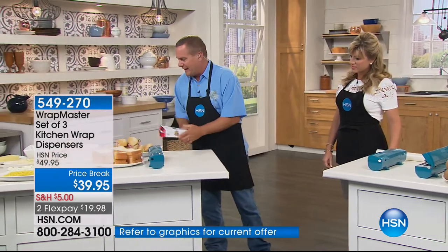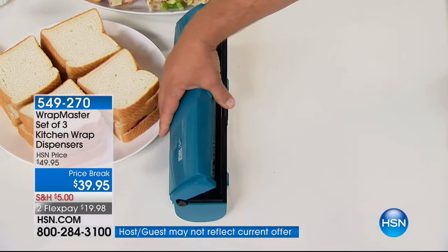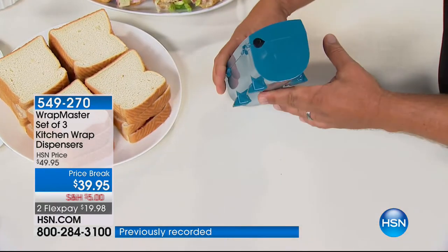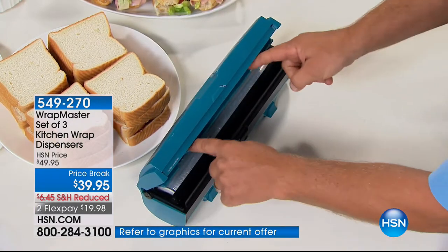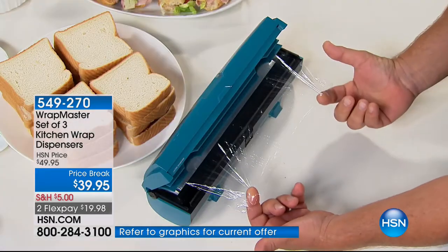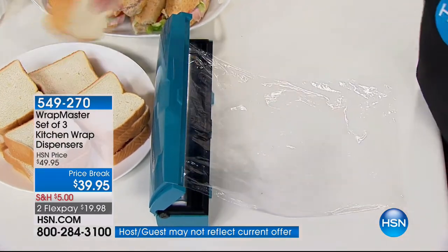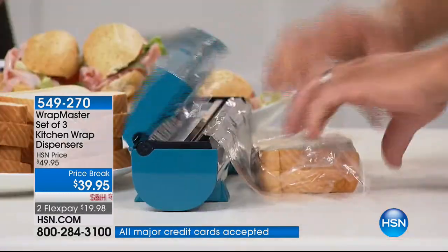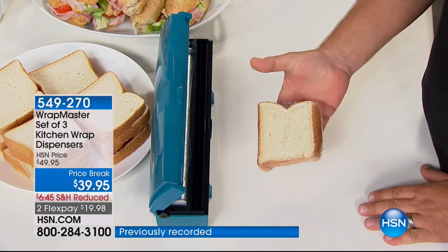You take that roll that was in the box and you put it in the Wrap Master. It's got a locking lid, so it can stand up right on your countertop, or it fits in any standard-sized drawer. You open it up — on the inside, you'll see that there are two indents which make it super easy to grab ahold of whatever it is, whether it's plastic, tin foil, or paper. Pull out what you need. We're going back to school — you're going to be wrapping up sandwiches for the kids. You wrap it, you snap it, it cuts it off perfectly. There's no waste, no mess. You get a perfectly wrapped sandwich the very first time.